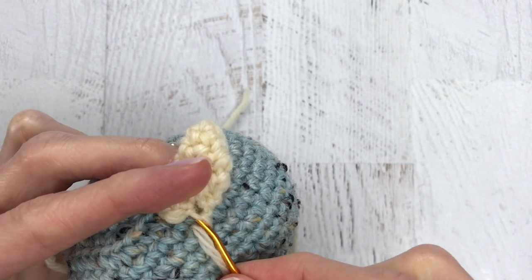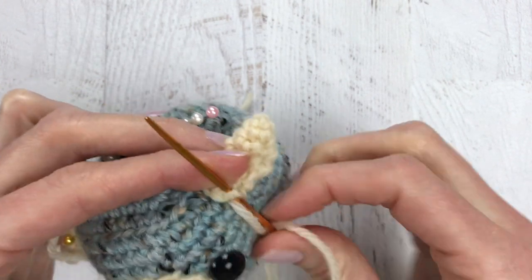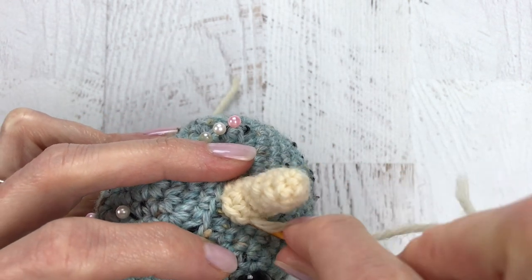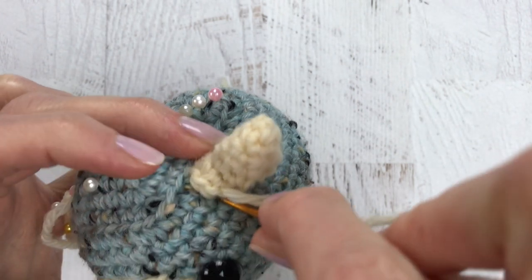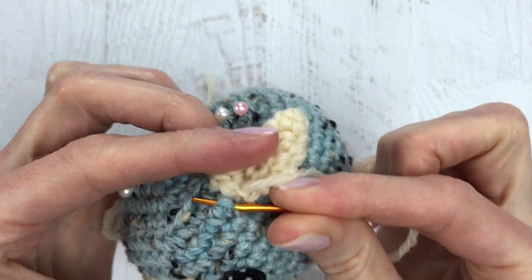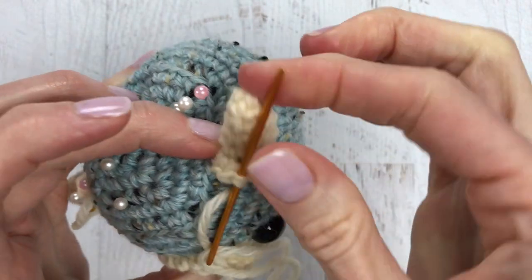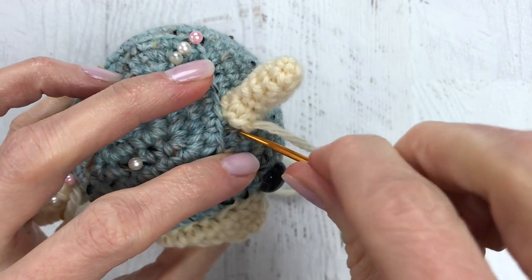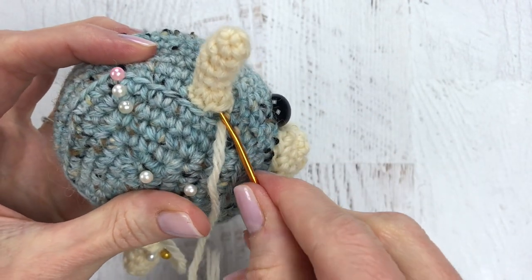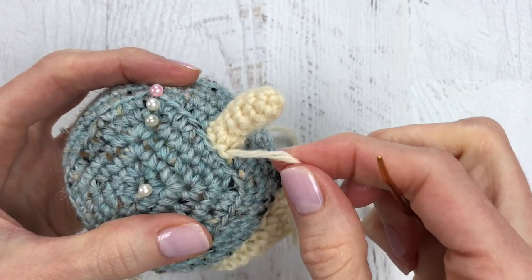Go through a stitch of the head and then through a stitch of the horn. Pull that through and give it a little tug. I'm going to go up through a stitch of the head, making sure to go underneath the horn — sometimes it can get a little bit tricky. And then go up through a stitch of the horn. Grabbing another stitch of my head — this is my last stitch — I'm going to go up through the stitch of my horn.